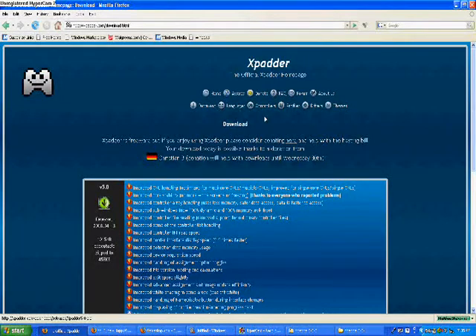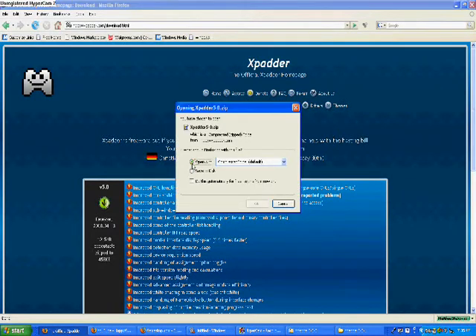Once you get that and hook it up, you're going to need to download the software. I'm including a link in the information tab to your right. Go to that link, click download, and download version 5.0 and open it with a compressed folder.